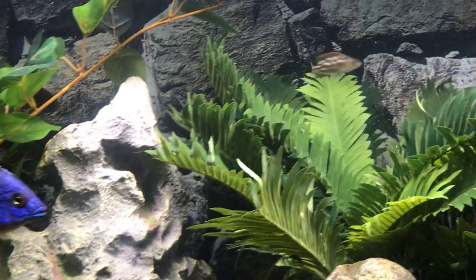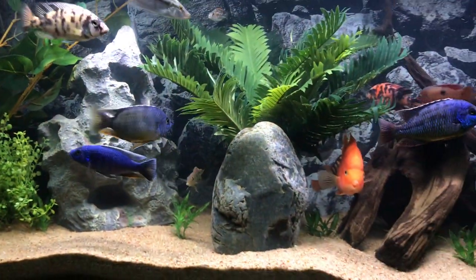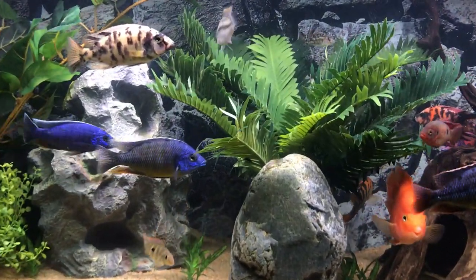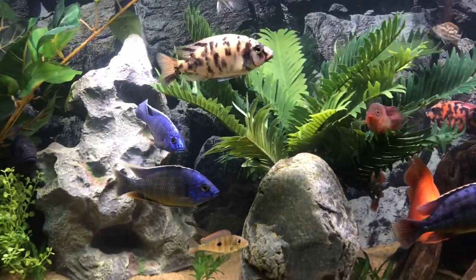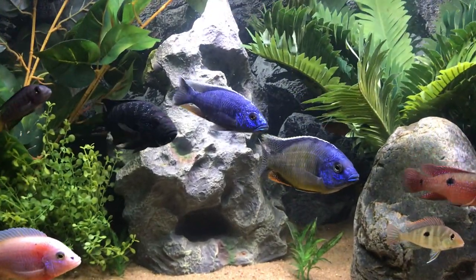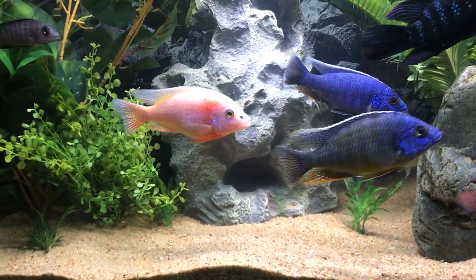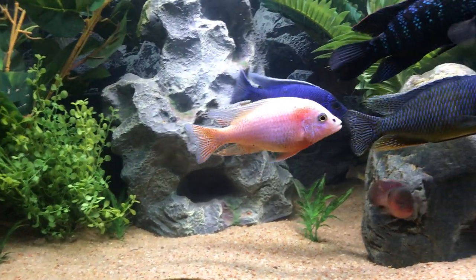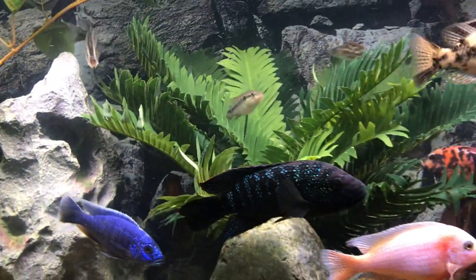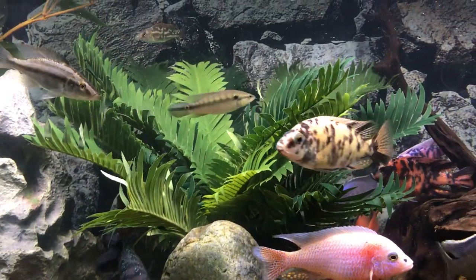There are a lot of varieties out there. In terms of parameters, this Venezuelan is pretty darn hardy and doesn't require a whole lot in terms of any special water parameters. Similarly with food — they do tend to hide, but no special water parameters, no special food required.